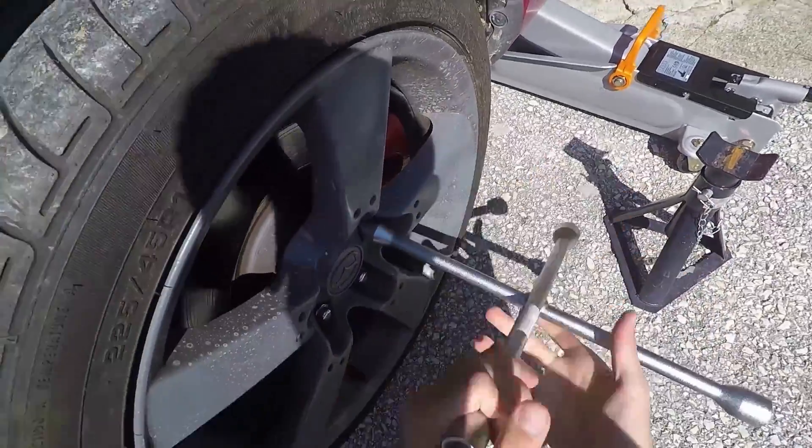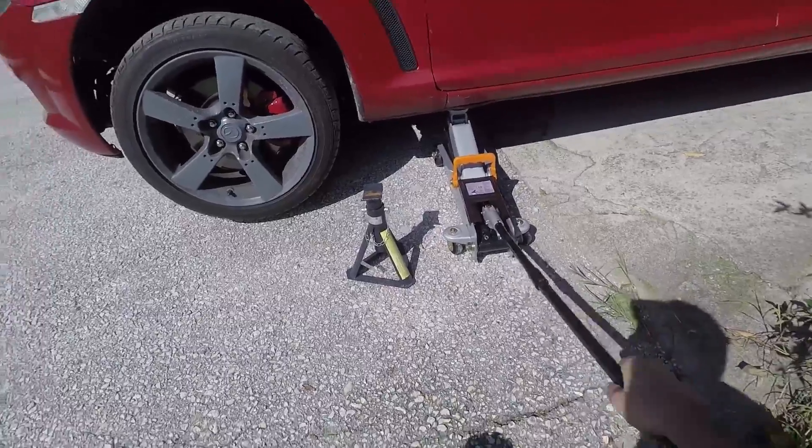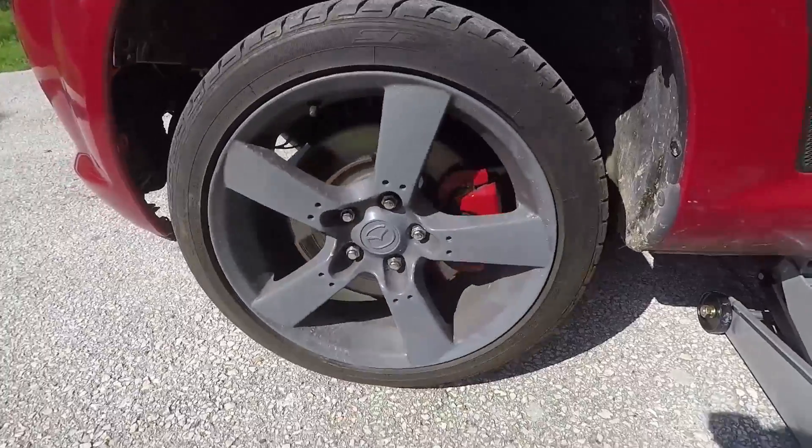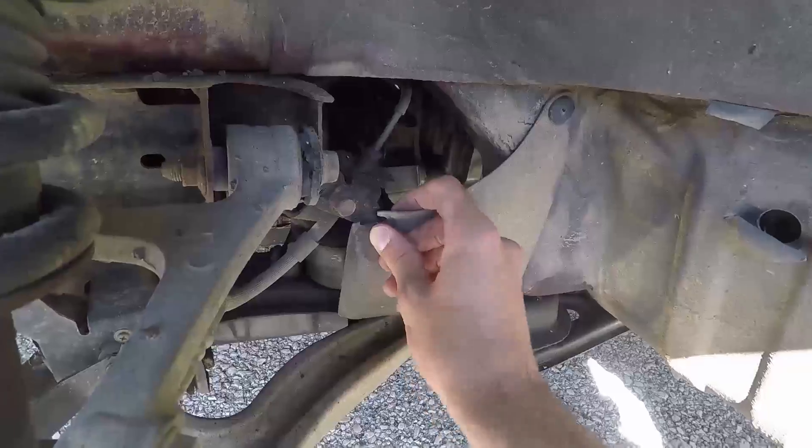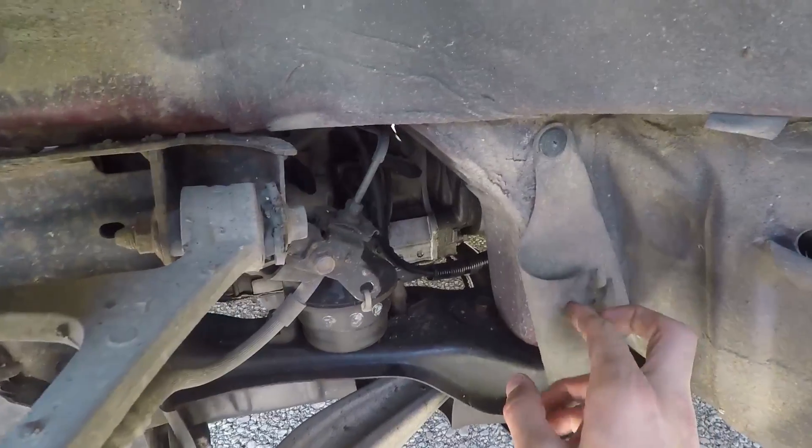Release the lug nuts on the left driver's side wheel. Jack up the car until the wheel starts spinning and then put it on a jack stand. Remove the lug nuts and take out the wheel. Put the rubber cover on the side so you can see your spark plugs.